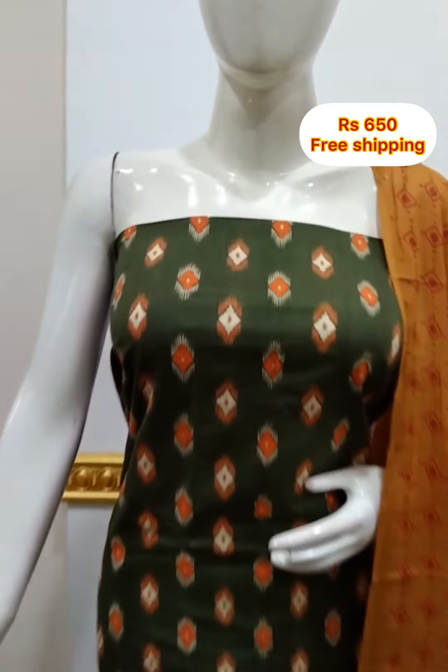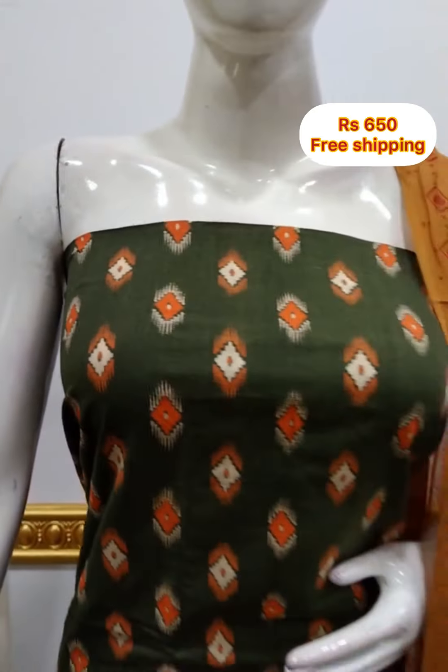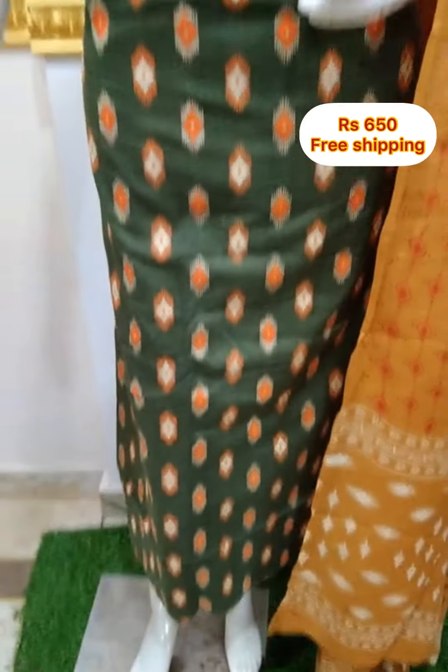The materials are made in the top, shawl, and bottom in cotton fabric. They are made in print. It is made in 45 inches.